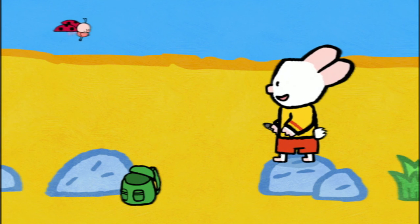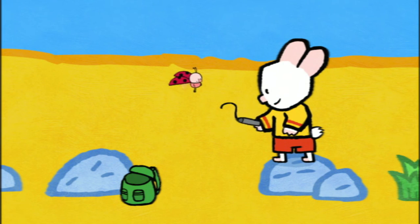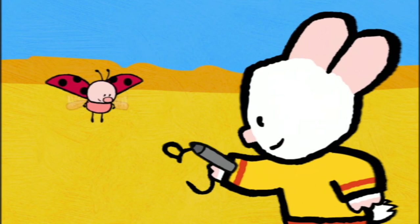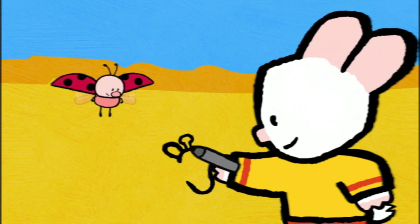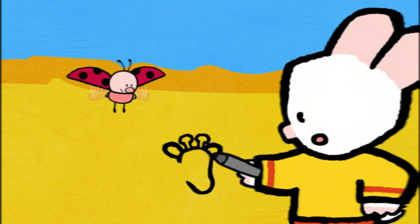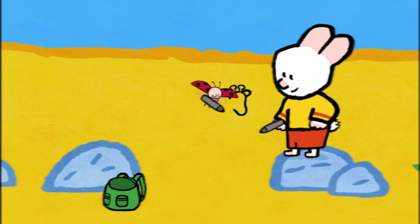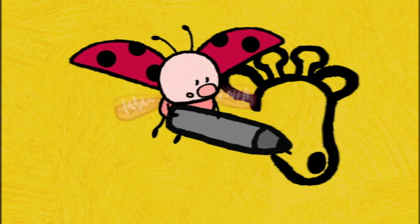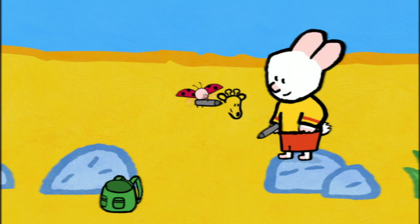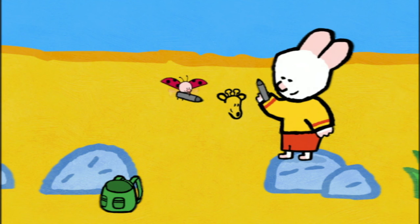To draw a giraffe, I start with the head. I draw a curve for her head and I come down to draw her muzzle. Then I give her one long ear. On top, a horn rounded off. Another horn. And finally, her second ear. I'll draw her nose, her mouth and two eyes — two lovely eyes so she can see very, very far. And now we have to draw a very, very long neck.